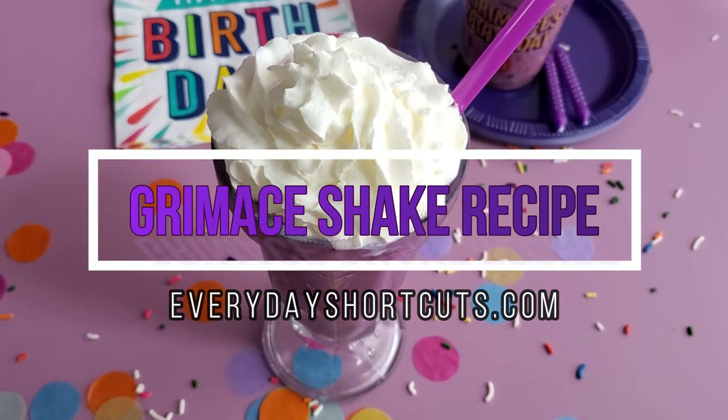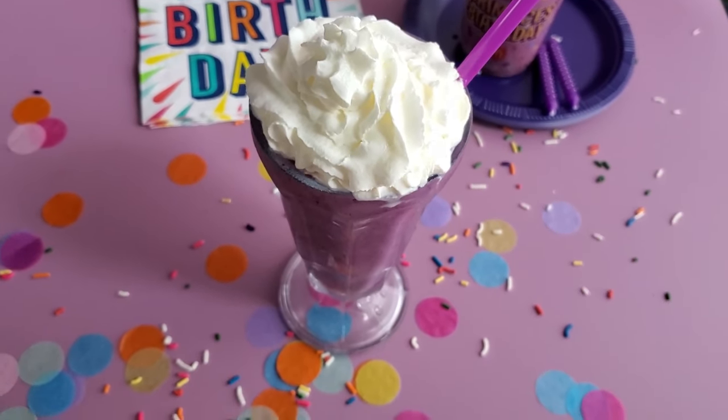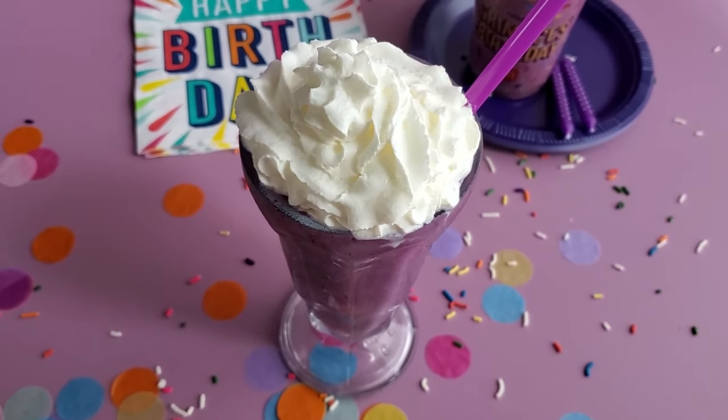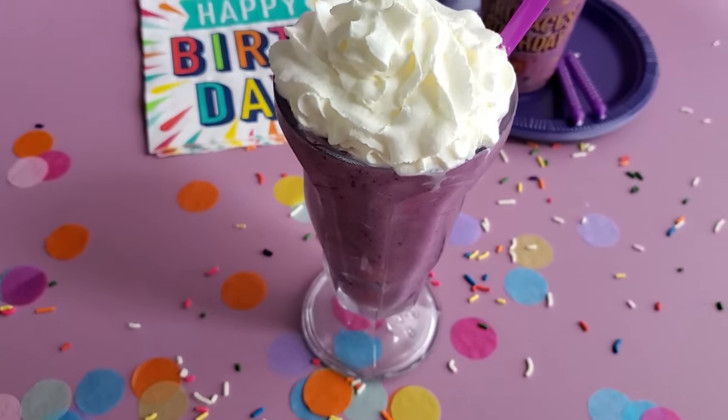If you have been missing the famous Grimace birthday shake because it's no longer available at McDonald's, stick around because I'm going to show you how to make this delicious milkshake.